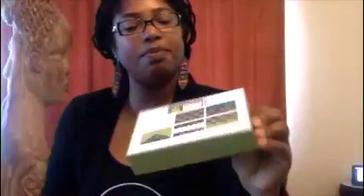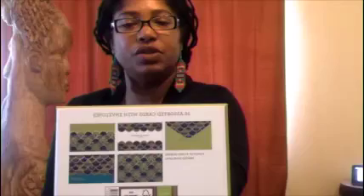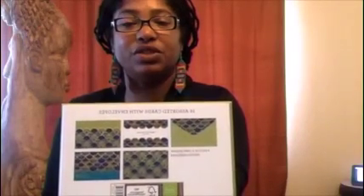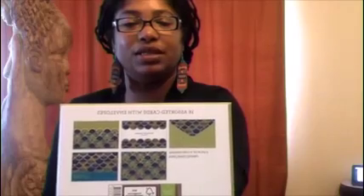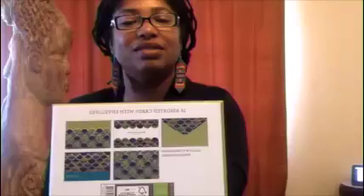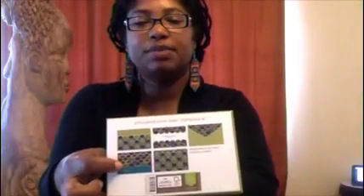I want to show you something I found that I was so excited about. You can't really tell even on the back of the box — it shows the envelope on one side and all the different types of cards. The one I'm going to be using is this bottom one right here.